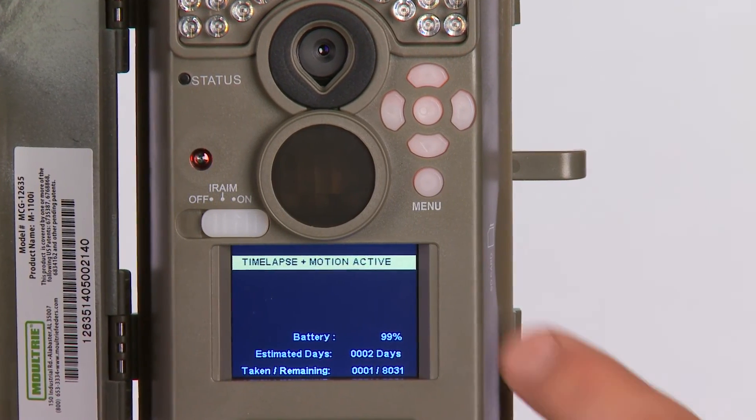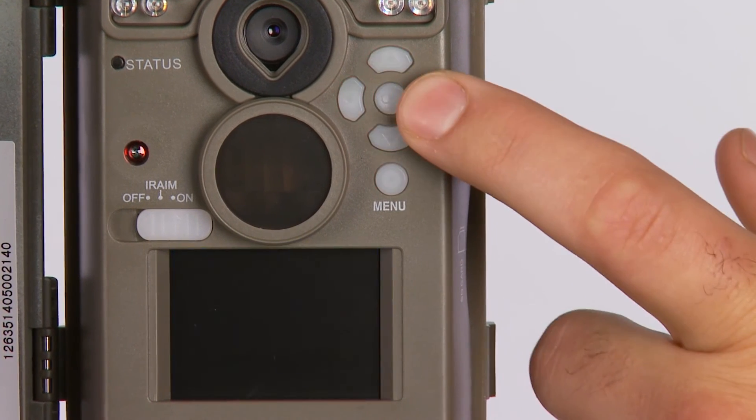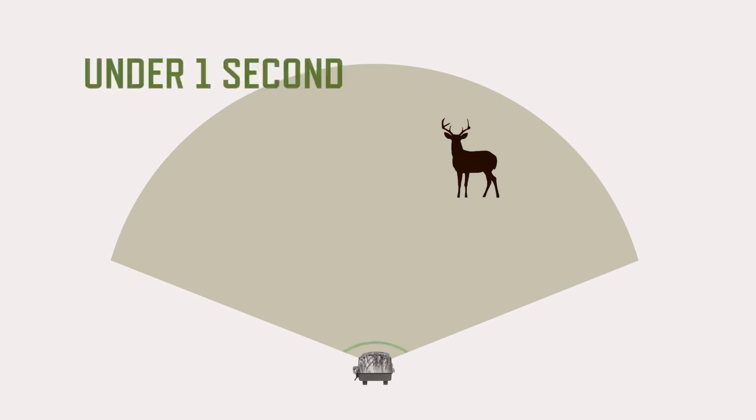In motion detect mode, the M1100i is triggered by its infrared motion sensor, which detects heat and movement up to 50 feet away. And with a trigger speed of half a second, you won't miss any action.